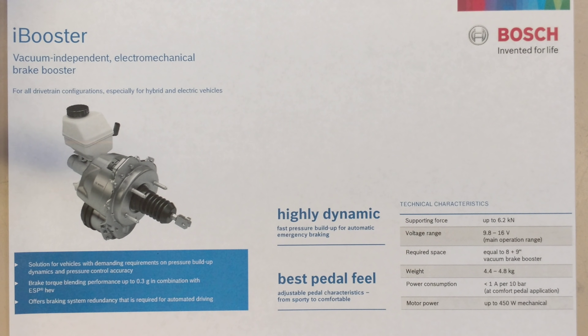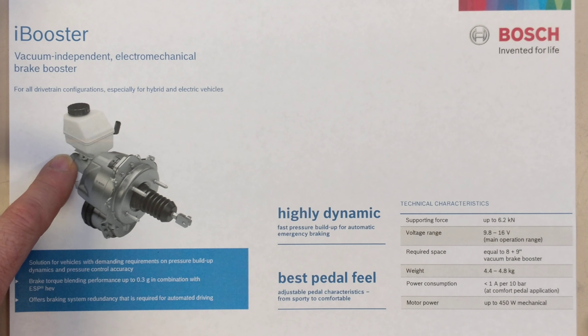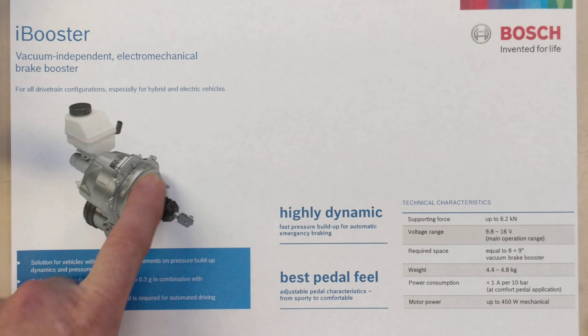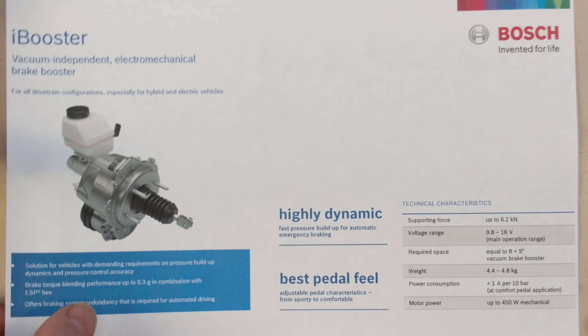And it's an electromechanical brake booster. It has the same master cylinder that you would use in the vacuum booster on the back — that's the reservoir. And then this goes through the firewall and it's connected to the brake pedal, only it's using an electric motor.